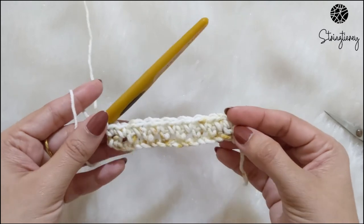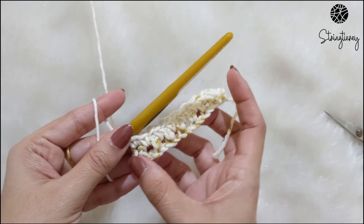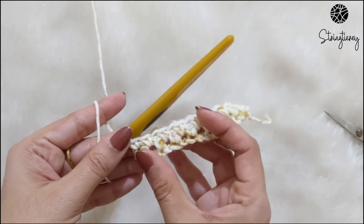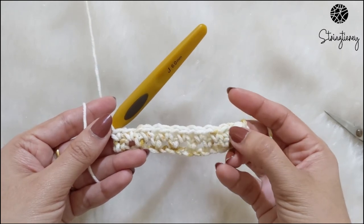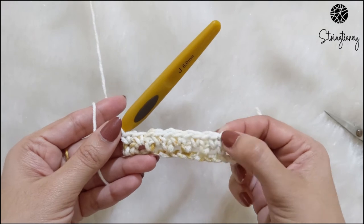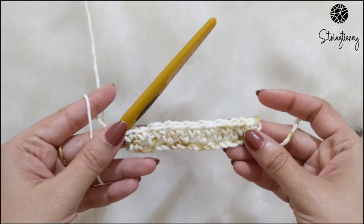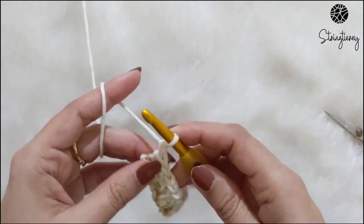In row one of the linen stitch you have an equal alternation of single crochet, chain-one space, single crochet, chain-one space throughout. However in row two you will see that we have two single crochets at the start, then the chain space, single crochet, chain space, single crochet, and we end again with two single crochets next to each other. So now that you've completed this, let's go back and I'll show you row one again.